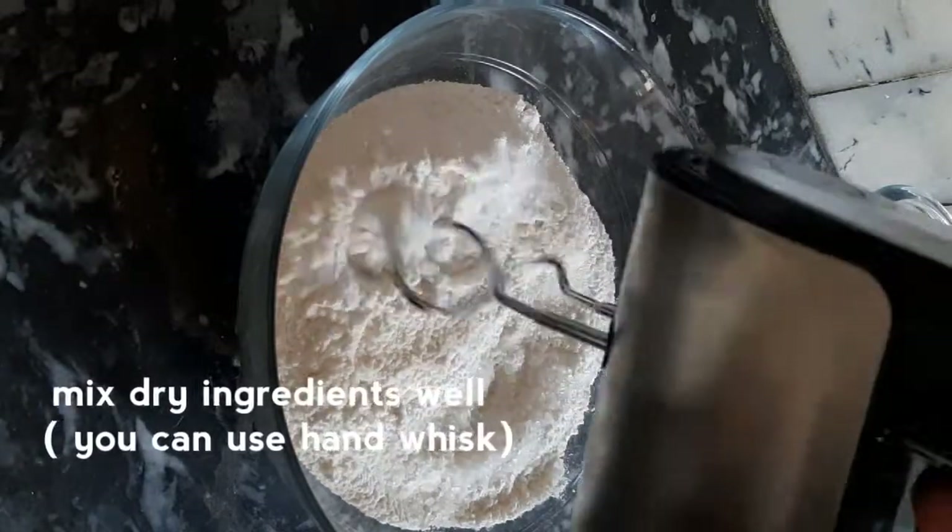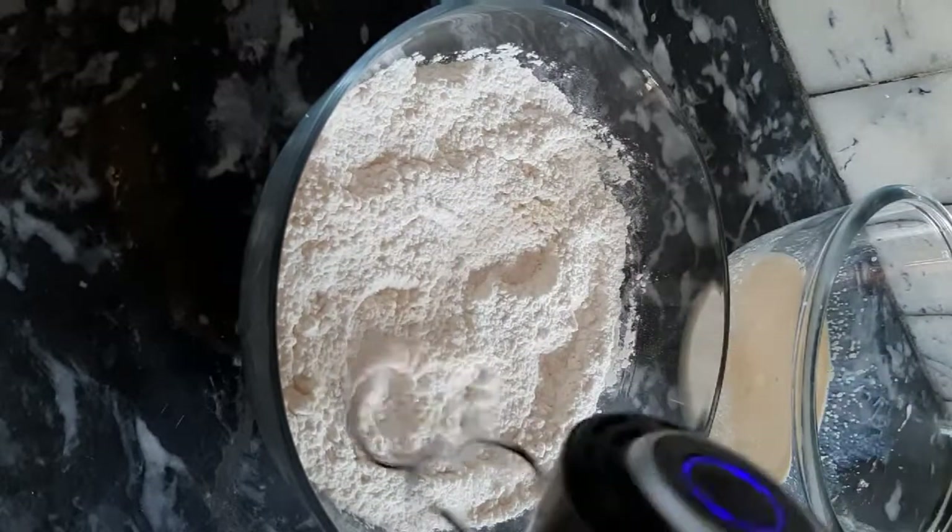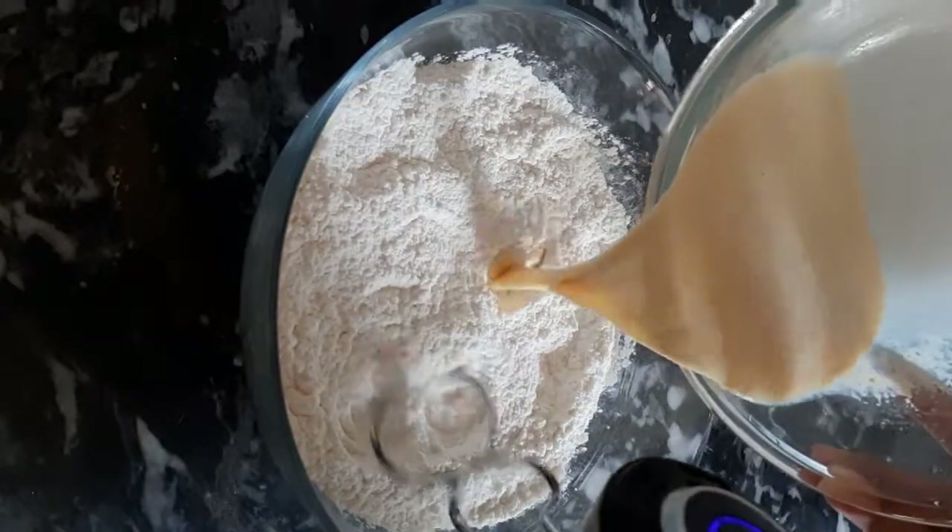I am using the dough whisk — this whisk came with my beater. I am using it for the first time; I thought, why not utilize it this time?